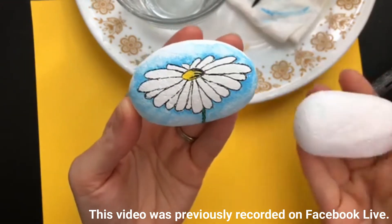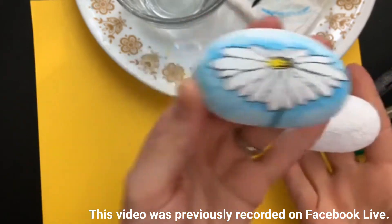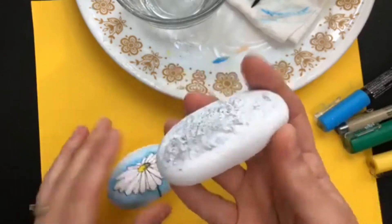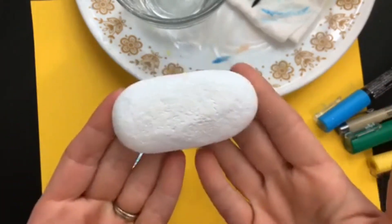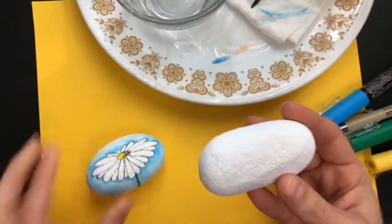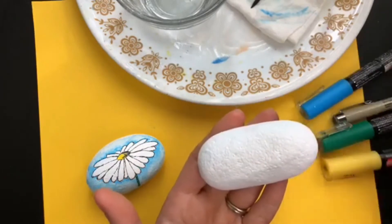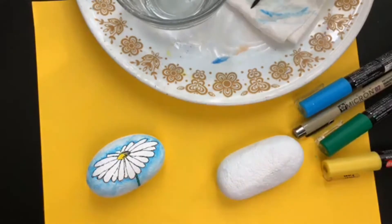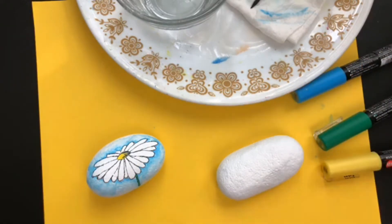I have some base coated rocks — I've shared my method for base coating. This is just where you have the front side base coated; the back side won't be super pretty but that's okay. Today I'm using my paint pens and also my micron pen. Both are listed on the supplies page linked above. The micron pen has a finer tip, but you can easily do this style of rock with acrylic paints as well — just use what you've got.